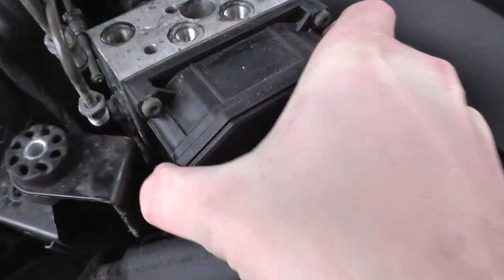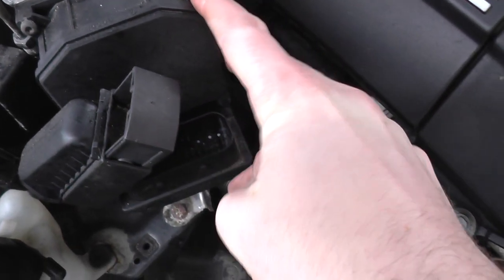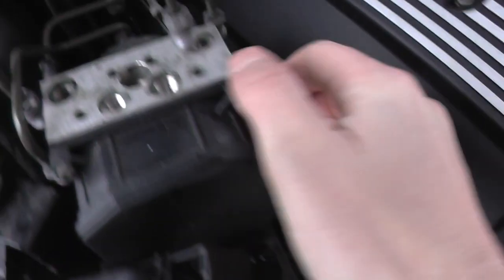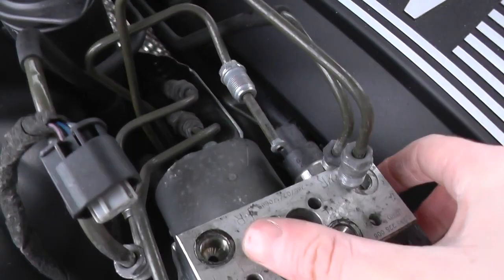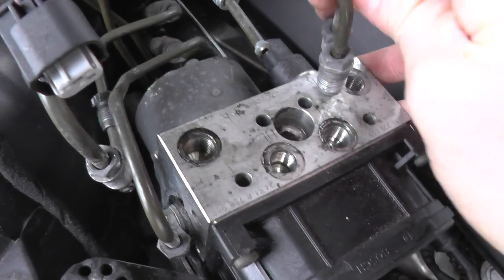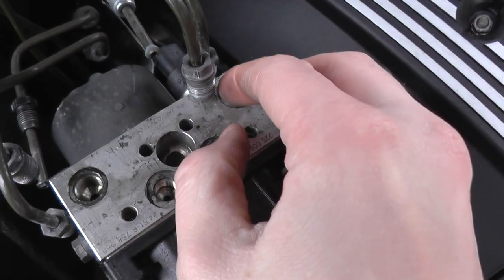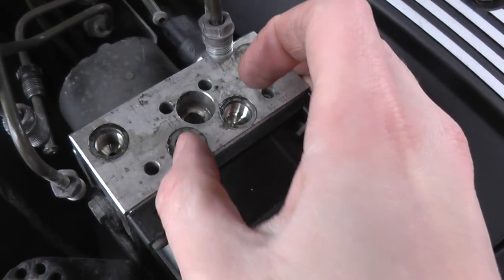This connector here is a 10 mil — you need to remove that. Then you have an electrical connector here, and another electrical connector here. You'll also need an 11 mil to remove the ABS lines going into the ABS pump itself.